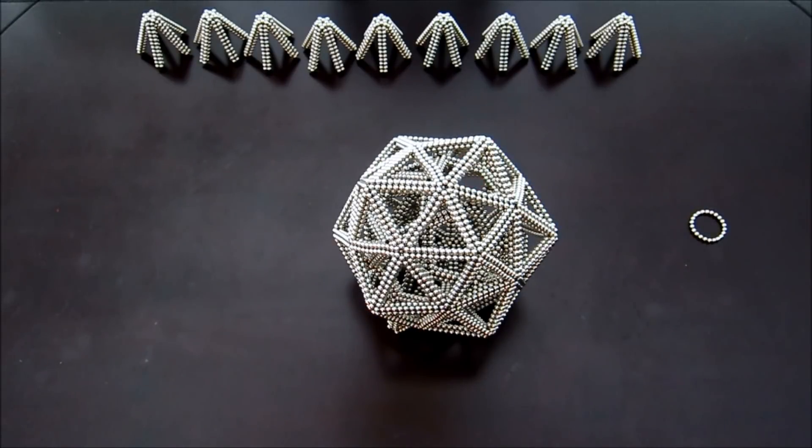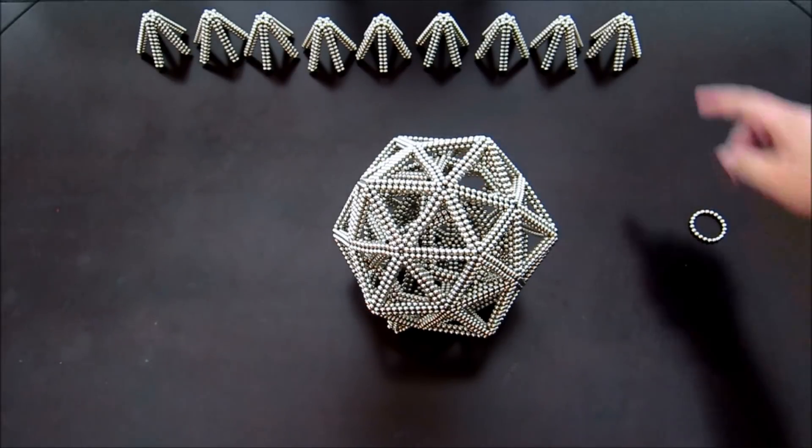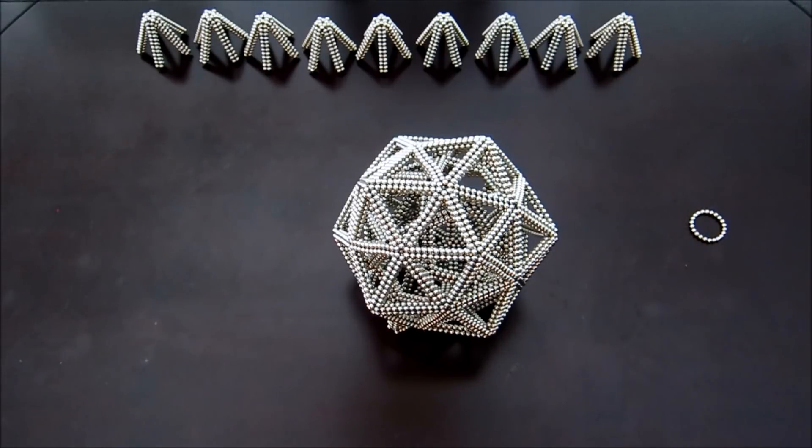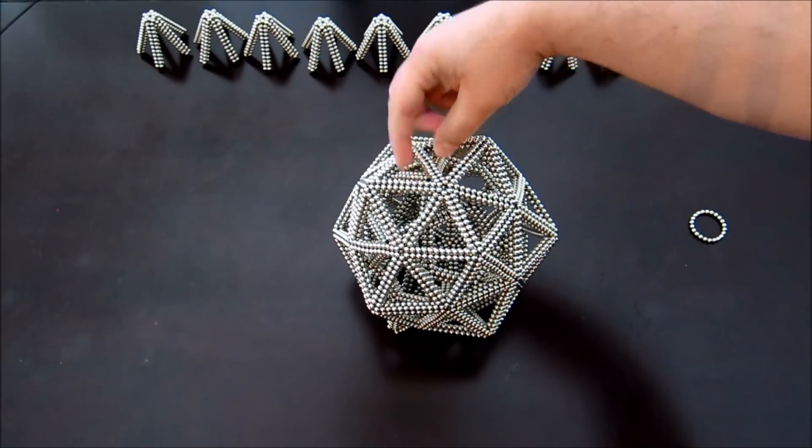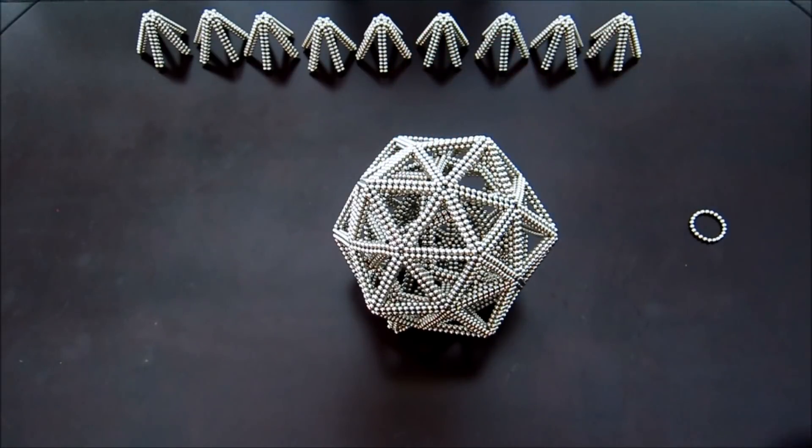Now that you're at this point, you need to add the rest of these five-sided point subunits on. I generally find that when you're working with these, it's best to kind of start from the bottom and move towards the top. And once you have these all on, then you'll be done.